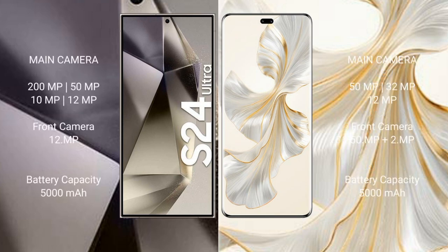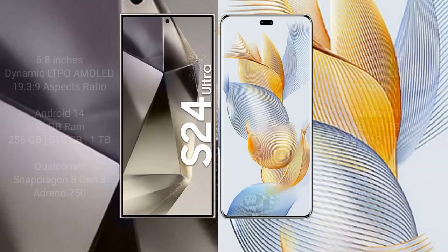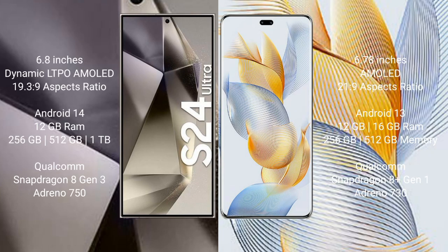Samsung Galaxy S24 Ultra features a quad camera setup: 200MP plus 50MP plus 10MP plus 12MP, and a front camera of 12MP. Honor 100 Pro features a triple camera setup: 50MP plus 32MP plus 12MP, and a dual front camera of 50MP plus 2MP. Samsung Galaxy S24 Ultra has a 5000mAh battery with 45-watt fast charging. Honor 100 Pro has a 5000mAh battery with 100-watt fast charging support.